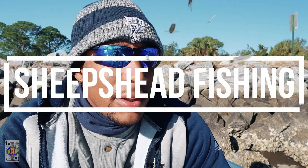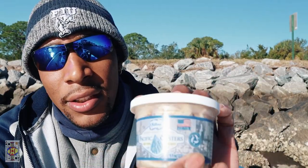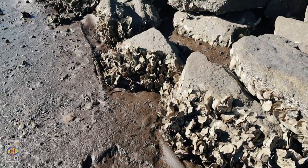Today we are out here sheepshead fishing. We'll be catching these sheepshead on strictly oysters — I don't have any fiddler crabs, I don't have any artificial lures, we're just using oysters. So I'm going to try to scavenge as many oysters off this bank as I can, but just in case, I do want to try these Pacific oysters I got from Publix. We're going to soak these in the same water out here and try to liven them up a little bit. I know for a fact the oysters on this bank work, so we'll get as many of those as we can without freezing our hands.